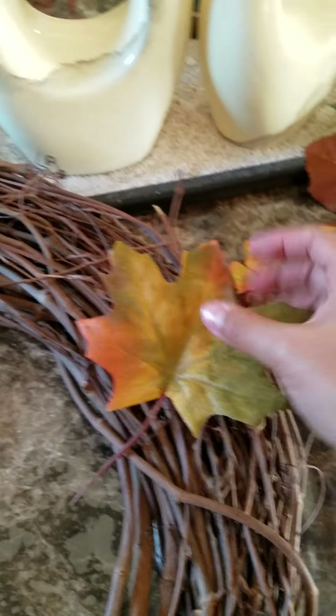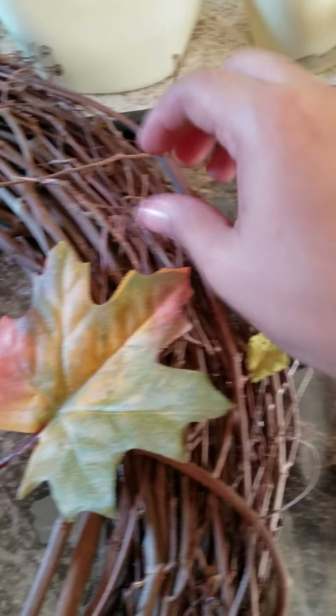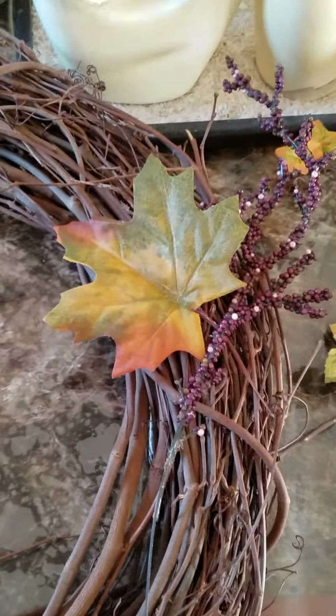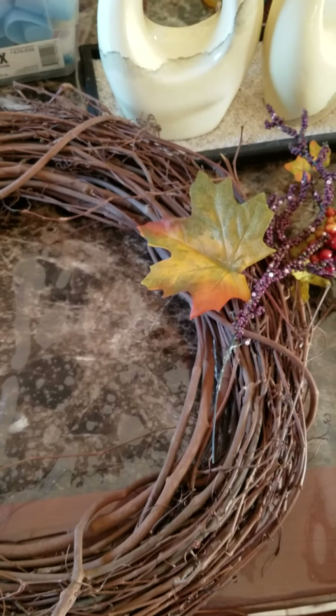So this is the wreath that I will be using. Now it just comes to your imagination. So now you can start by placing them here, or cutting it, or placing it somewhere else. Now basically you're just going to fix them any way that you would like to. Be sure to add lots of leaves. If you want to cover your whole entire wreath, you can cover it all. If you just want to do one side of it, you can do one side of it.